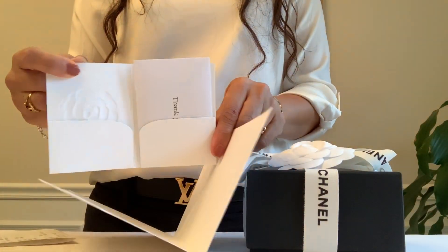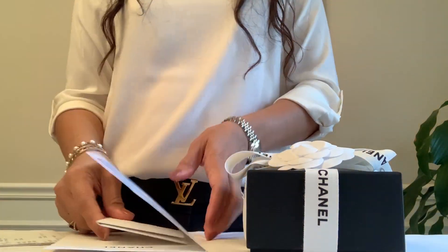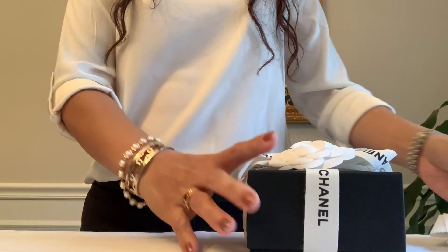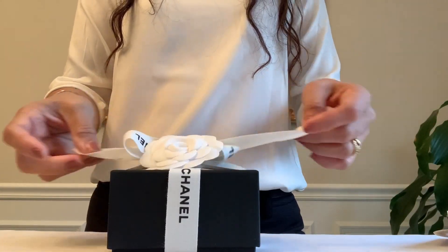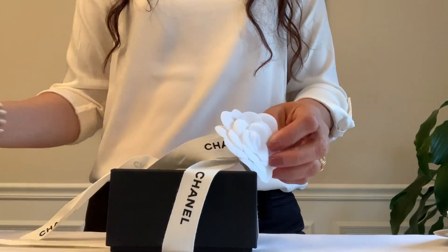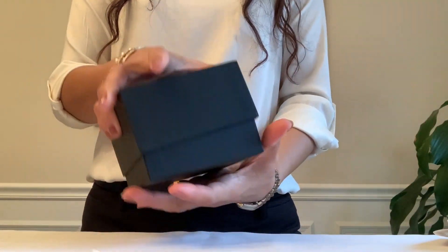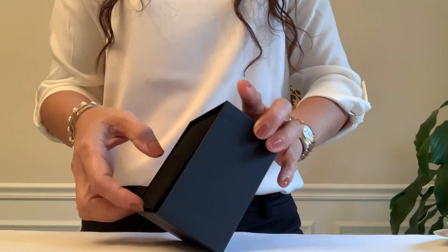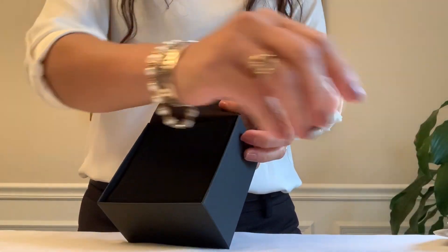So it came like this, and my receipt inside on this camellia envelope — here it is. They called me yesterday and I picked it up. And here's the care booklet.